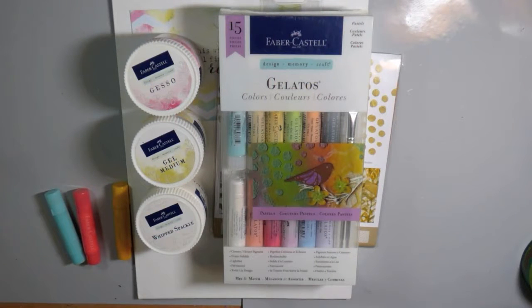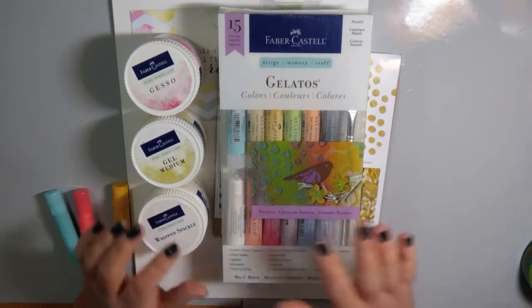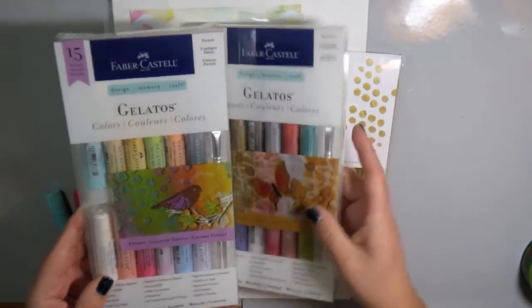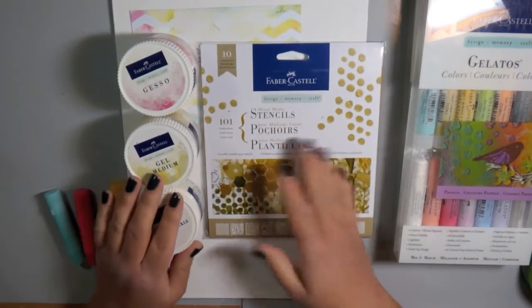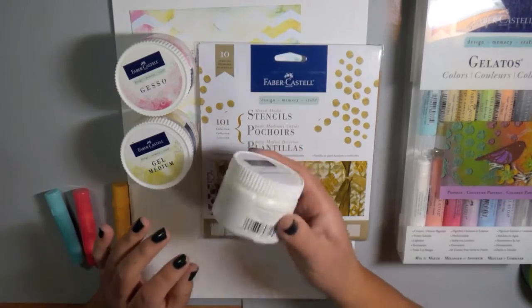I have two collections on my desk. I have the Pastels colors, which comes in this awesome kit with 15 of them, and then I also have the Metallics set, which also comes with 15 colors in the Metallics collection. I'm also going to be using the stencils from the 101 collection.